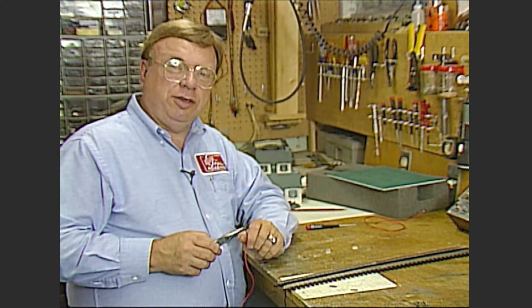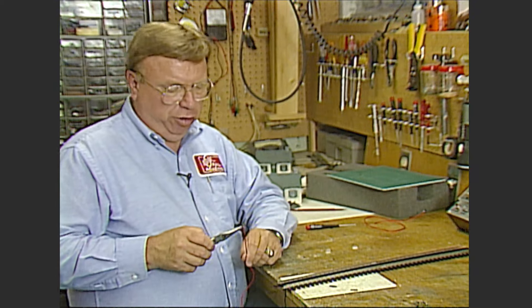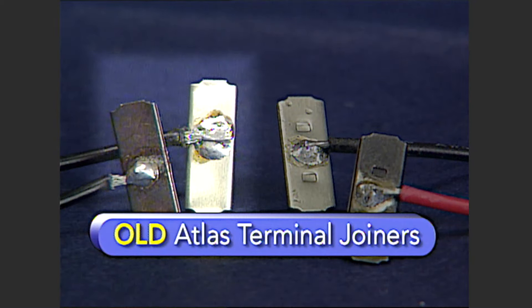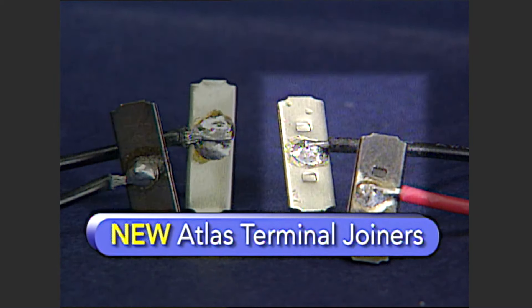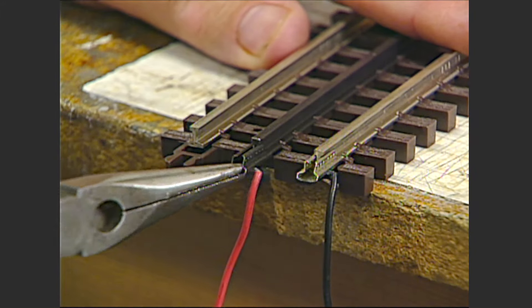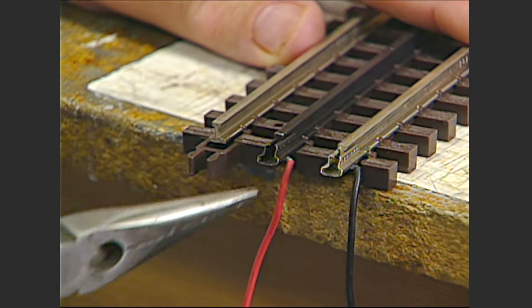The same problem exists with Atlas's wire terminal joiners. The old ones had a flat bottom, and the ones next to them are the ones with the dimple. So check to make sure that you have the right ones. They go on to the track like this — there's the one for the center rail and for the outside rail.